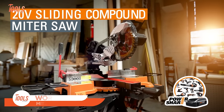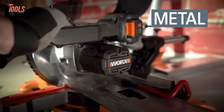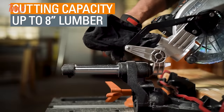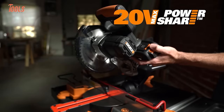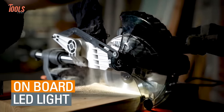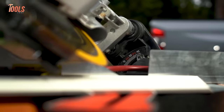The WORX PowerShare Sliding Compound Miter Saw is a game-changer for DIY enthusiasts and professionals alike. With a 7.25-inch blade and the convenience of cordless operation, this miter saw offers unparalleled portability and flexibility for various woodworking projects. The sliding compound feature enhances cutting capacity, allowing for wider and more precise cuts. The WORX PowerShare technology ensures compatibility with other WORX 20V tools, making it part of a versatile tool ecosystem. Whether you're working on trim, molding, or framing, this miter saw's compact design and PowerShare compatibility make it a reliable and convenient choice.